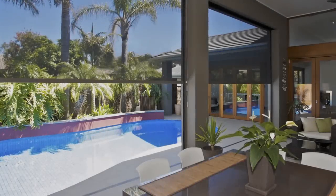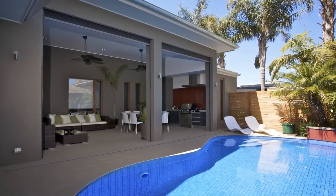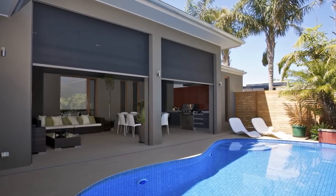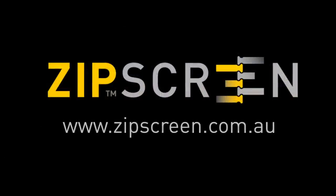Zipscreen outdoor blinds are made for Australian homes and the Australian way of life. Enjoy the outdoors to the fullest and entertain in style. For more information about Zipscreen external screen solutions, or to locate suppliers in your area, please visit our website at www.zipscreen.com.au.